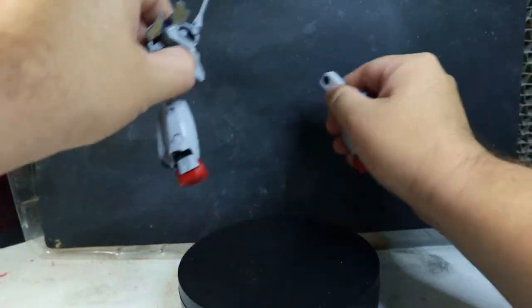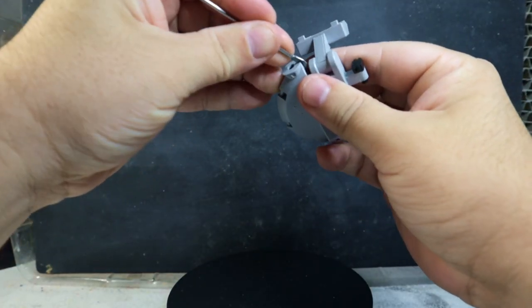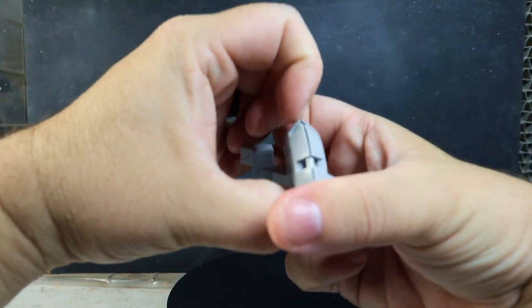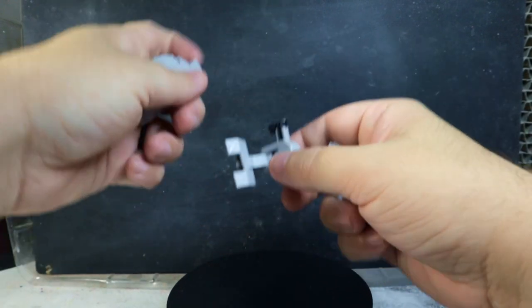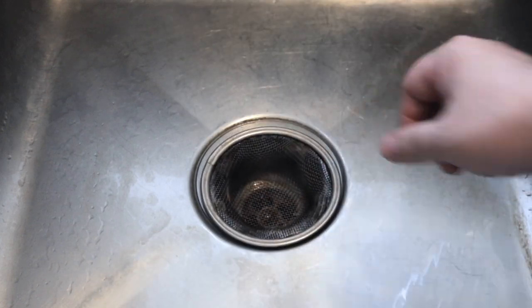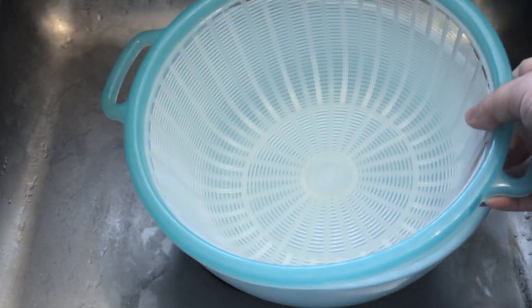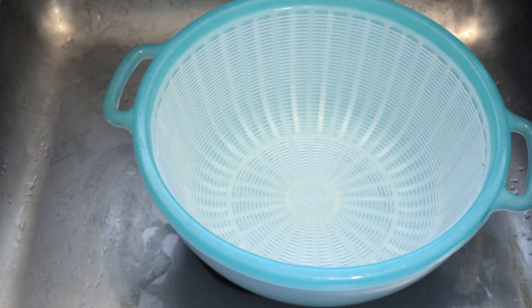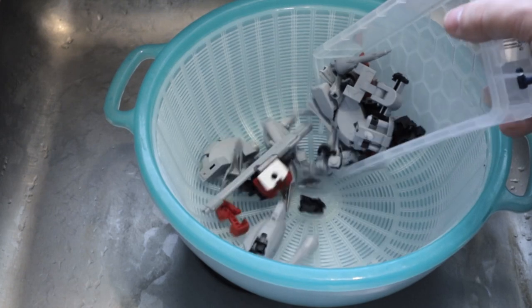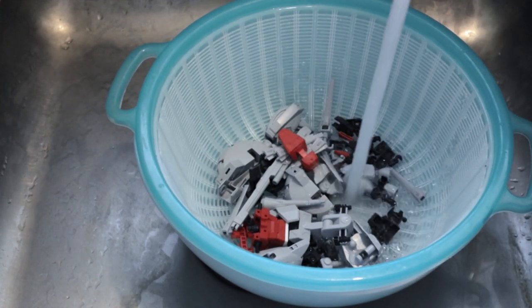If your kit is snapped together, go ahead and take it apart so we can wash every individual piece. You can use tools to get the piece started and then break it apart with your fingers. The next step is washing — the first thing we want to do is make sure we don't lose any pieces down the drain. Grab a bowl and a colander so you can strain out your pieces as you wash them.